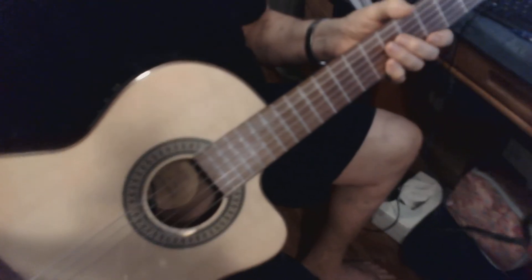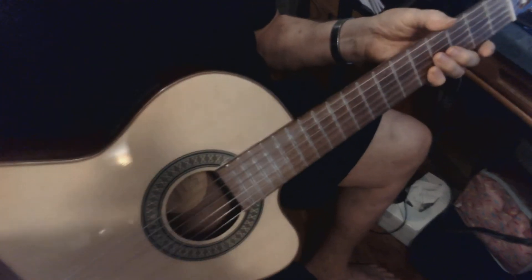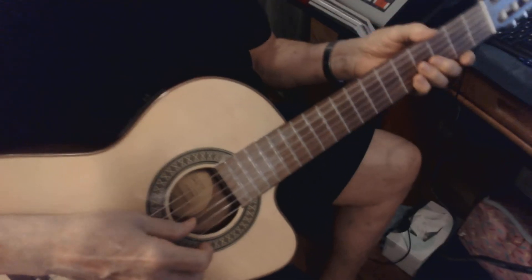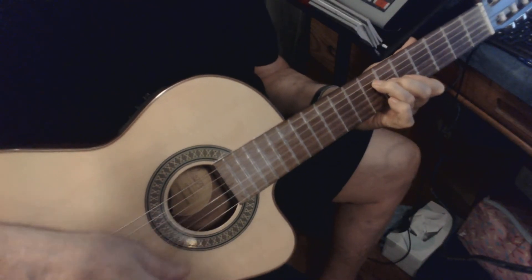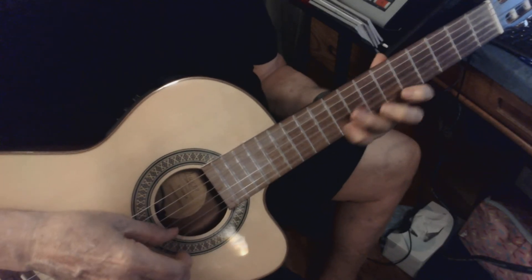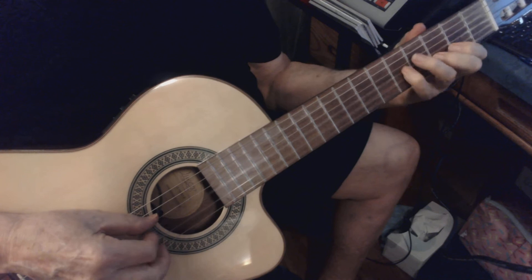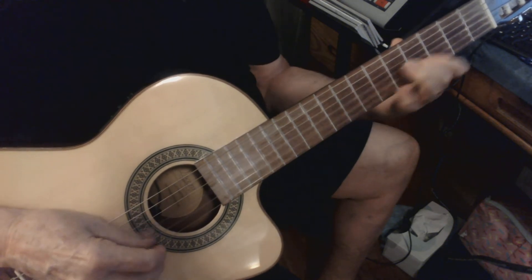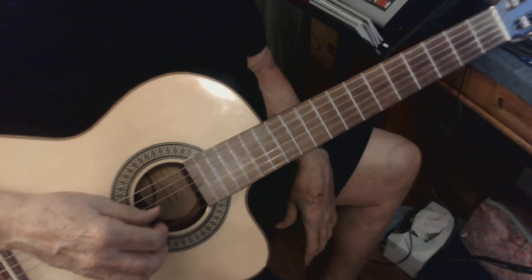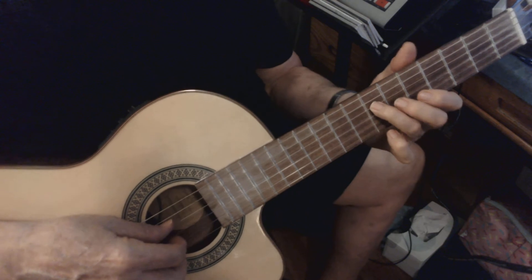Let me see if I can get it in focus here. I won't play the solo, I'll just kind of go over the scale a little bit here. Here in the 80s... like that. The scale consists of...